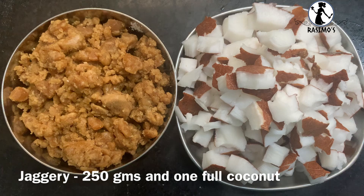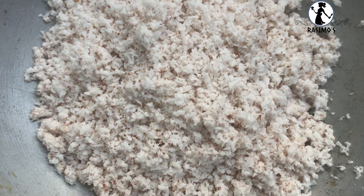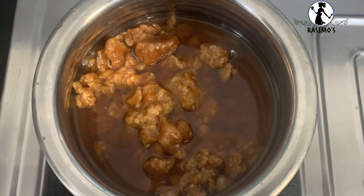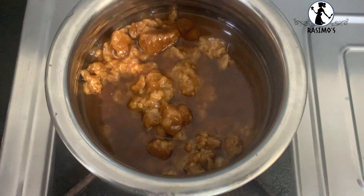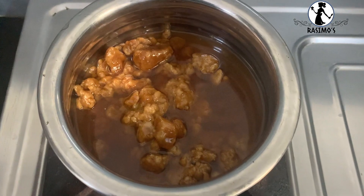Coconut. Put the coconut, beat the stove, add 250 grams of water, and add a little consistency. Then get the stove off.